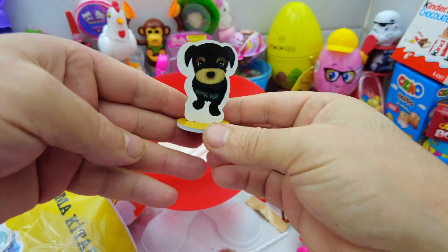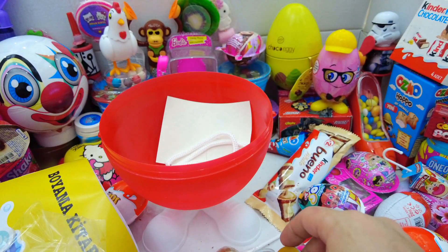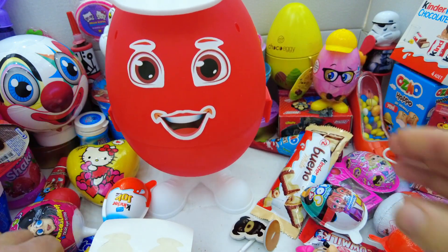I am going to make a big fish in a pot. I am going to stir it in a bowl. It's a little bit of a bowl. I am going to put it in a bowl. We'll be right back.